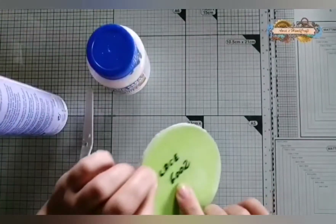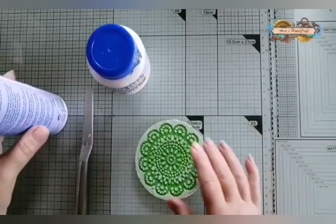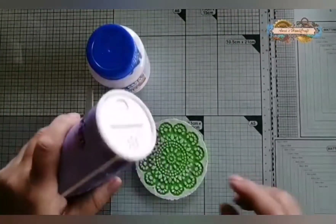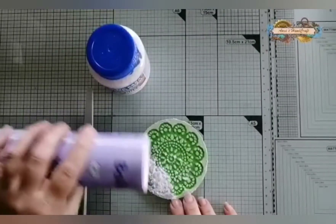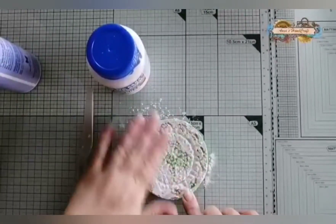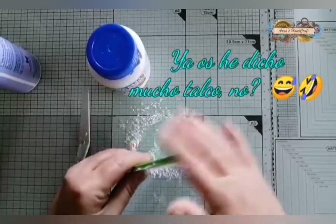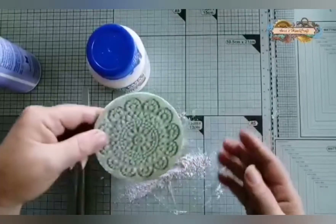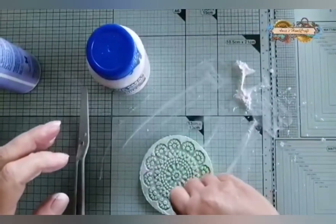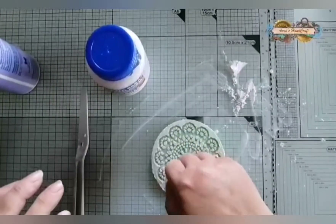Tenemos el sello, este en concreto es el 6002 — yo lo escribo detrás, luego se me borronea, pero por lo menos así lo tengo a mano. Y el número de la referencia me refiero. Vamos a echarle talco. Soy un desastre con el talco, he hecho un porrodazo. Pero también es cierto que los sellos necesitan bien de talco, porque si no luego se queda pegada la pasta.